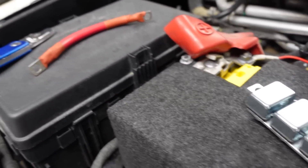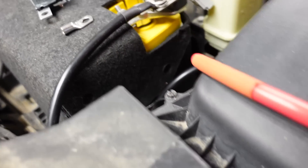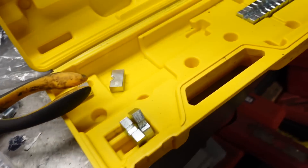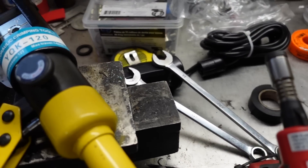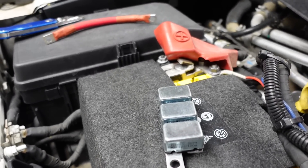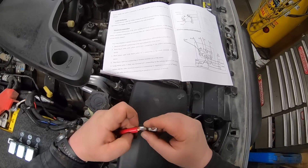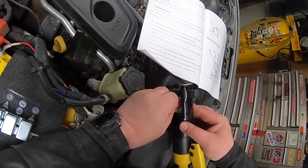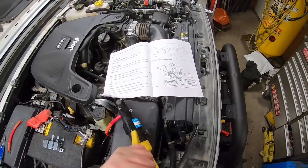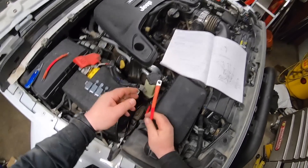I just cut the battery cable, hooked up the circuit breaker, and I've got the other end ready. I bought this nifty tool a while ago — it's a hydraulic crimper that comes with a bunch of dies, and this is the first time I've used it. I'm telling you right now it works pretty slick. I've already got it crimped and put the heat shrink on it.